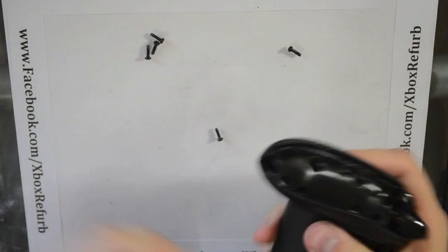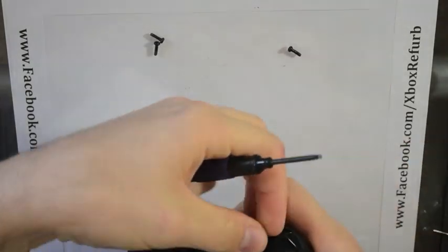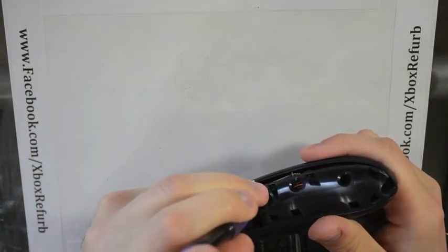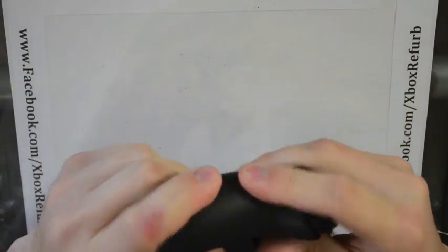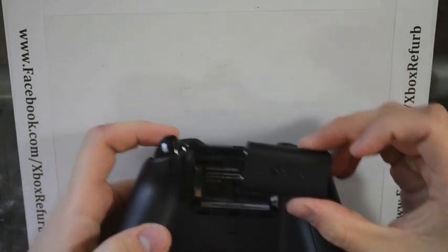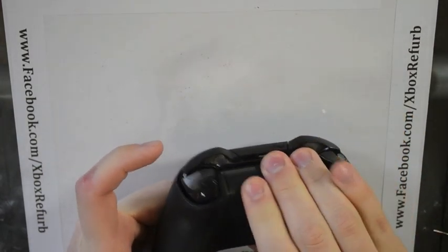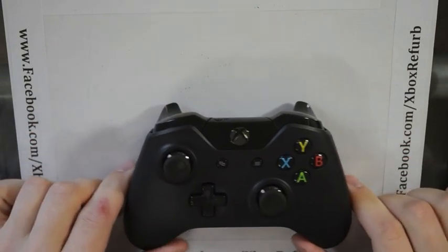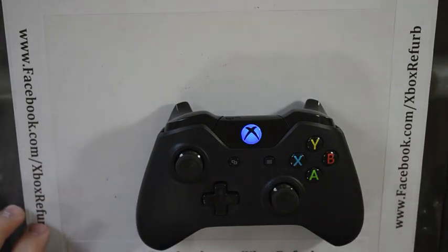Reassemble, put your screws back in, then snap the side covers back on — they just snap right on. If you have a play-and-charge kit, this is what your battery looks like; otherwise it'll be normal batteries. Slide that in, battery cover back on, and turn it on. Now I have a blue light in there — I love it, it looks great. Well guys, this has been fun. If you have any requests, go to my Facebook page and send them out. Maybe I'll try a new video again in the future. Thank you.